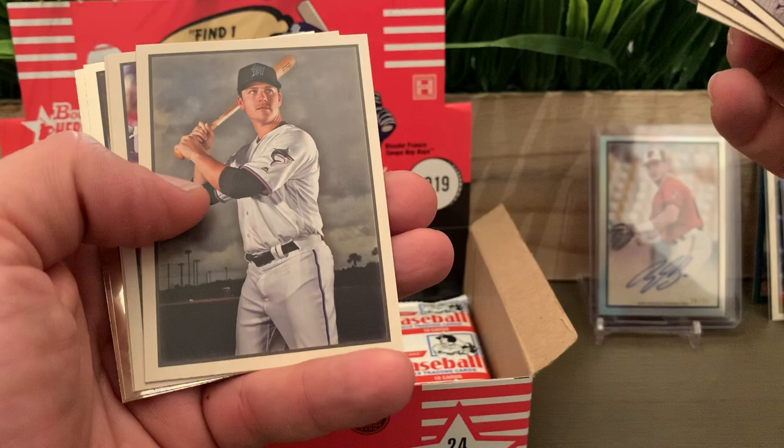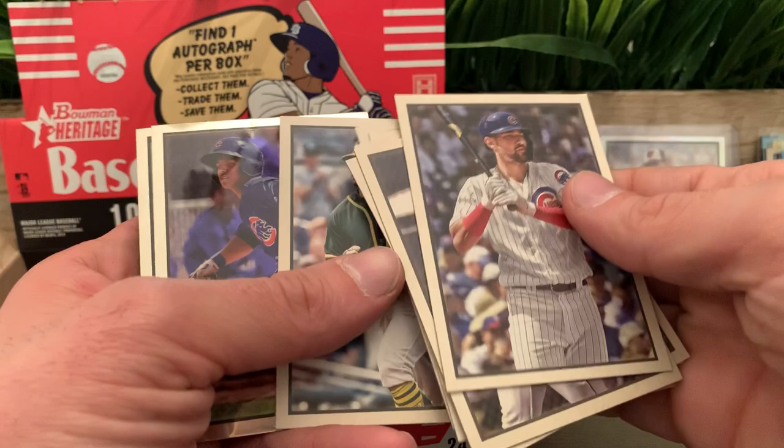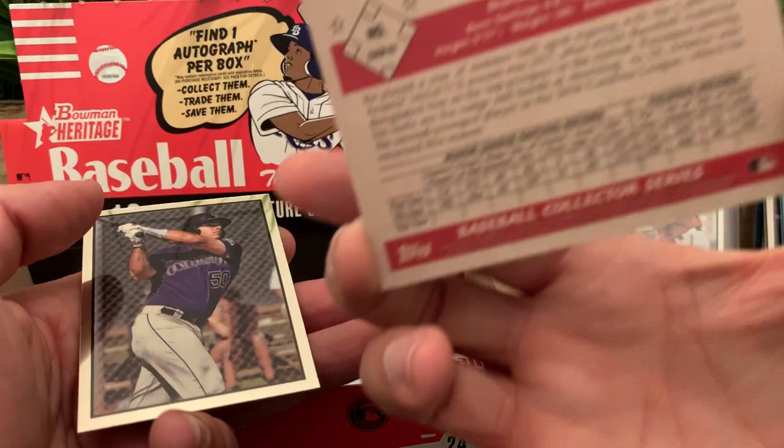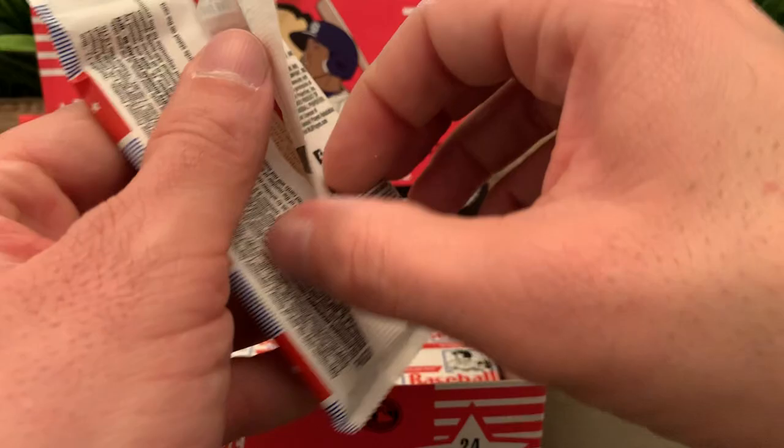I only need Eloy Jimenez and Vlad to complete the big rookies. Esteban Florial — nice card. We got Ana Ramos and Roberto Ramos for the chrome cards in this pack.